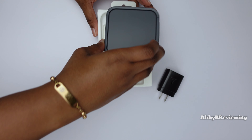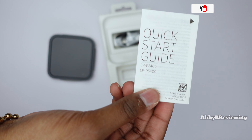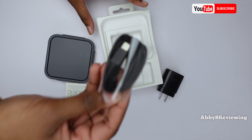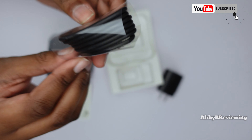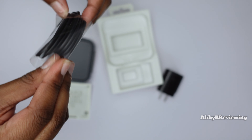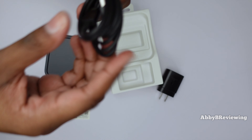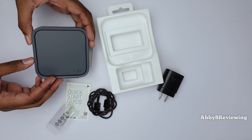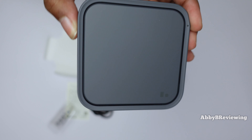It comes with some paperwork, it comes with your charging cord which is a USB-C to USB-C, and lastly we have the wireless charger itself.